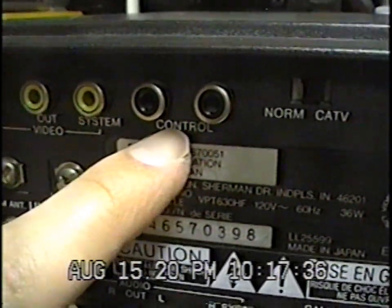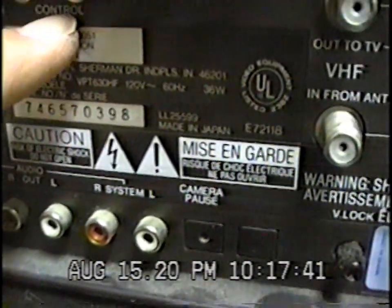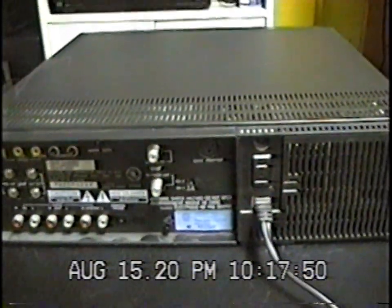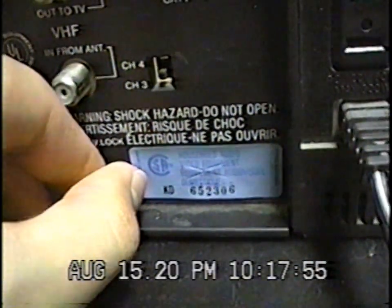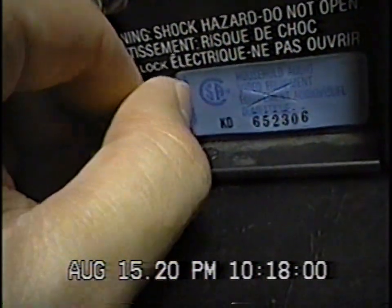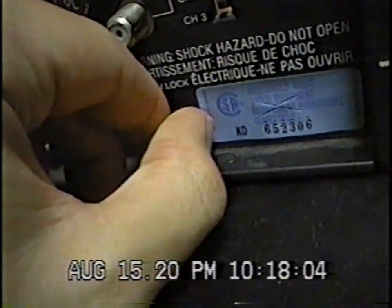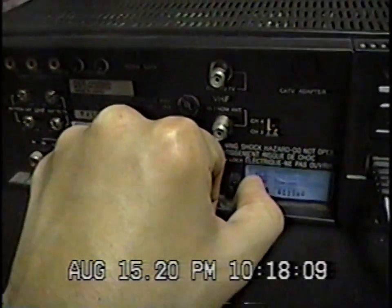There's a 'control' port on the back, which I believe is a system control to control other VCRs. There's also a V-lock adjustment on the back to adjust the still picture — to stop the screen from shaking — though you normally don't need to touch it once it's set.